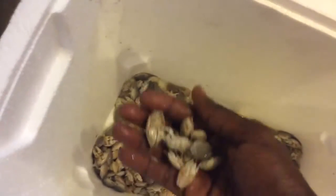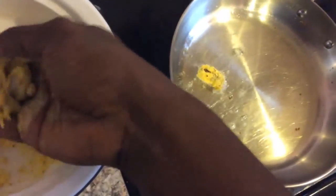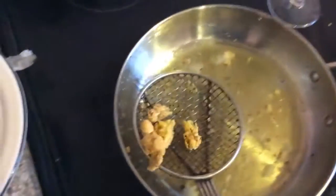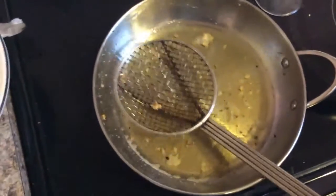I've already rinsed them off. I'm not going to do a ton of them, so we're just going to put them in here and shake the excess off. I think my oil is hot — yep.